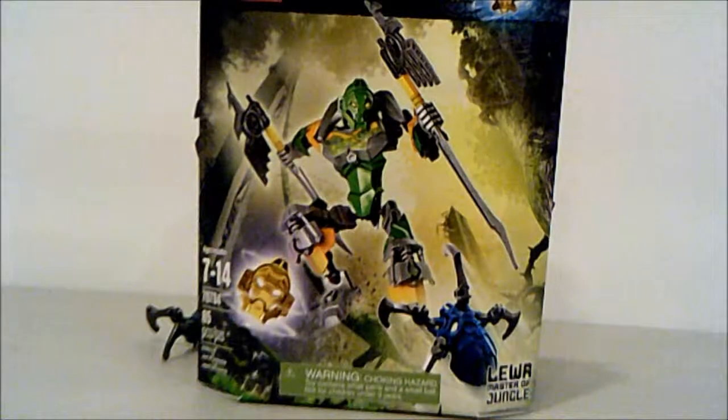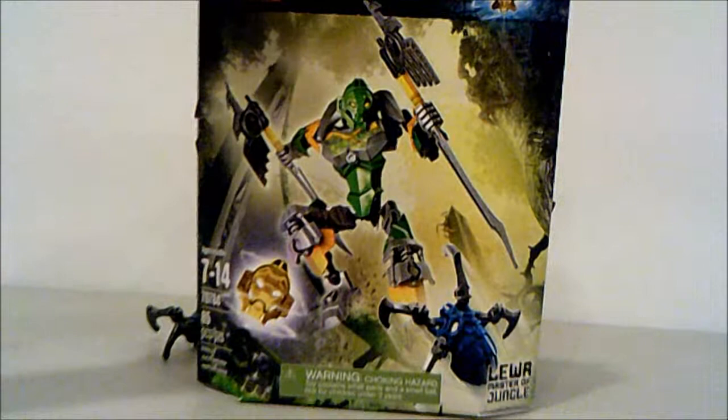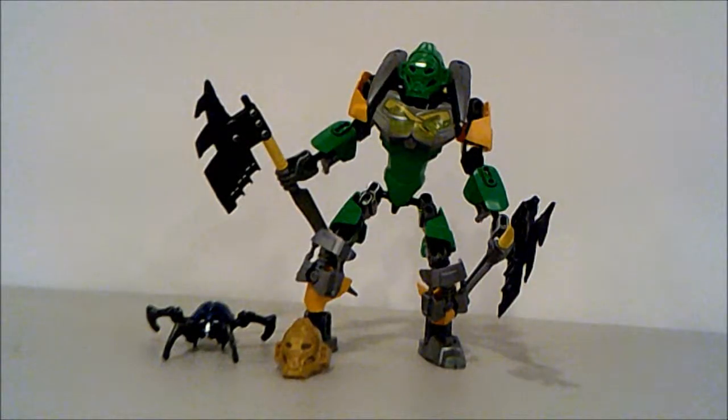Welcome back everybody on Biochem 6, also known as Harold, and welcome to another Bionicle 2015 set review of the Toa. Here we have today Lewa Master of Jungle, set number 70784, Lewa Maître de la jungle.